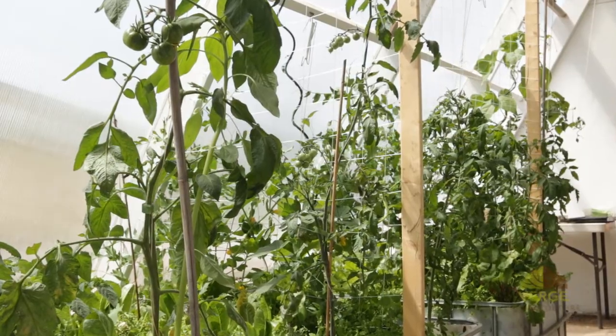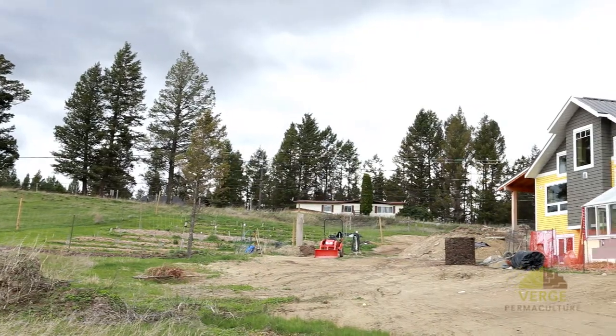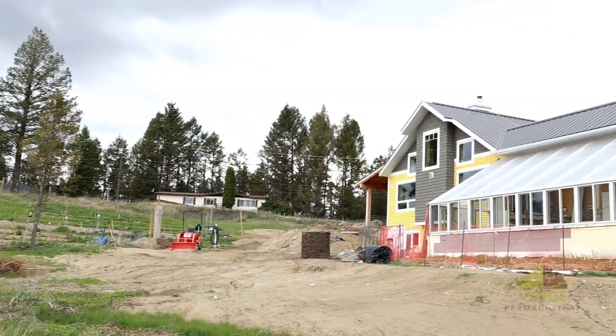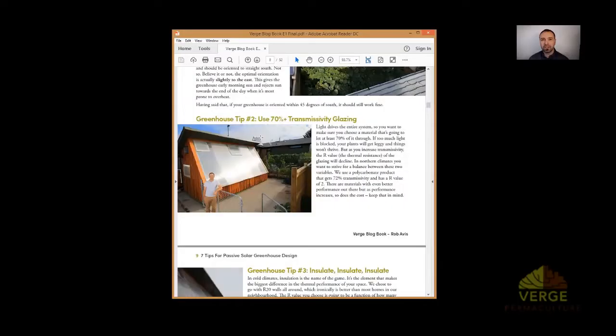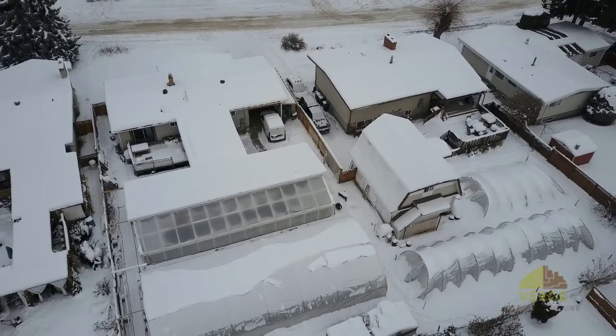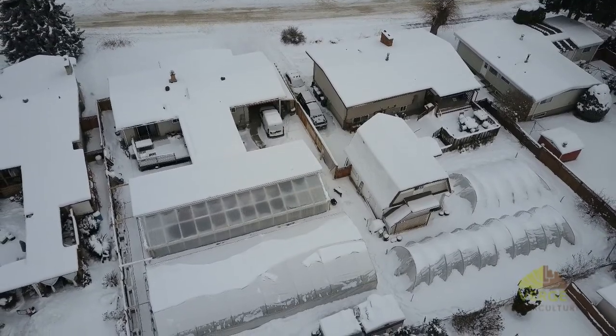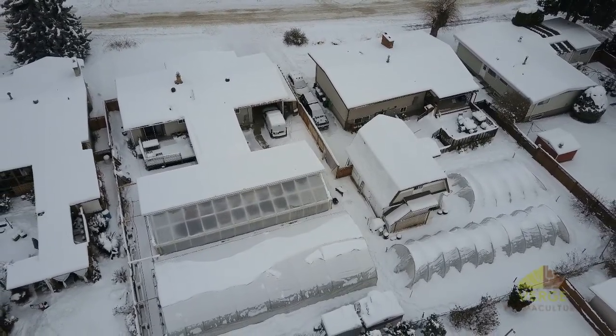With a passive solar greenhouse, we want to optimize between both light and heat. When you live in a climate that gets really cold — as low as minus 40 like ours — you definitely want to hold some of that heat in. Here in Alberta we have very sunny winters, so when you've got cold but sunny winters, a passive solar greenhouse is a good bioregional adaptation.